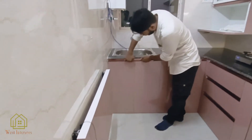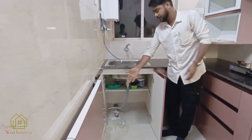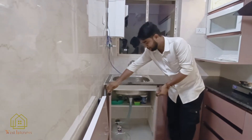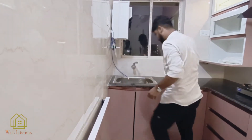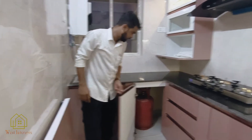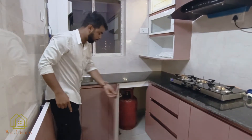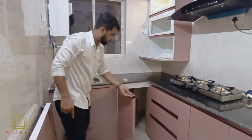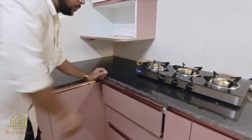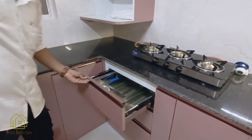We have to put the dustbin holder on the side. We have to put the cylinder on the inside, and we have to put the band at 180 degrees, and then we have to use the band and the cartilage.